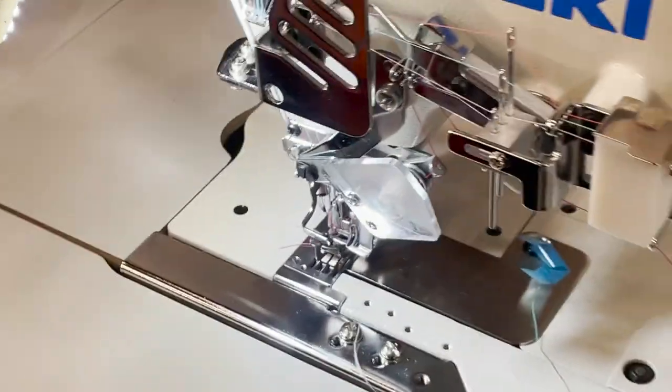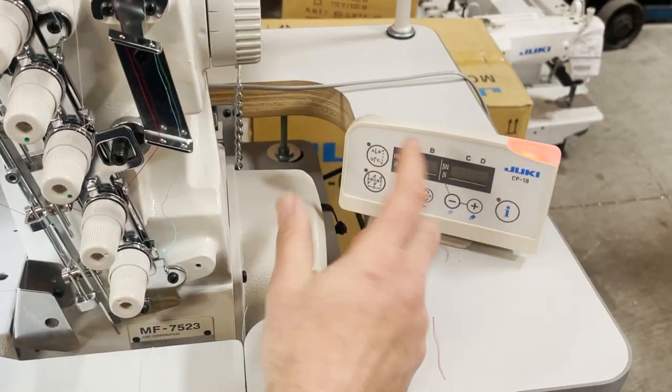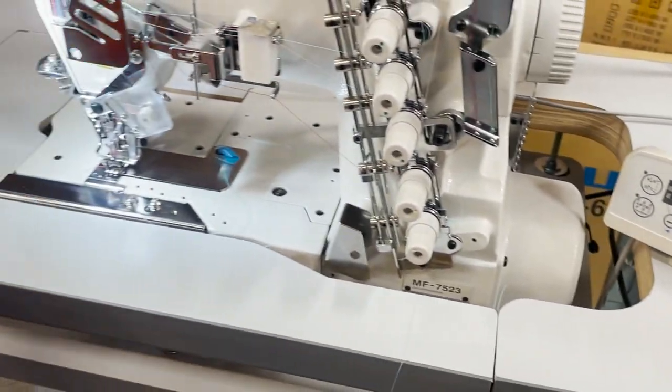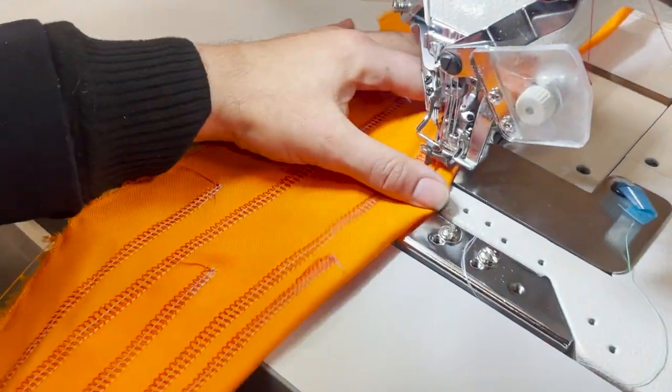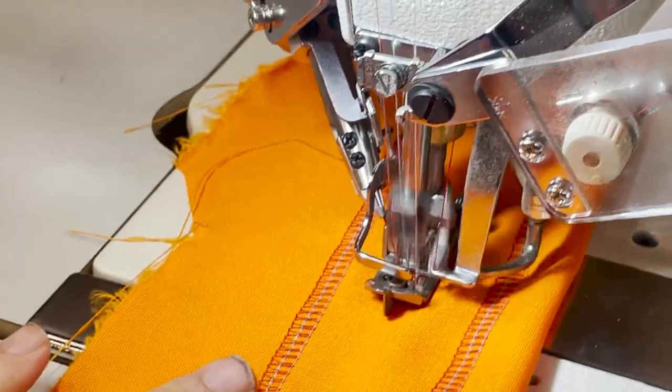So you could also do stop and back stitching, when you start. One more time — and you see the top one, that's the one that cuts the thread.